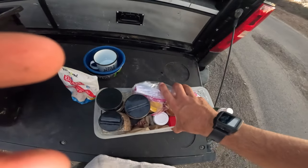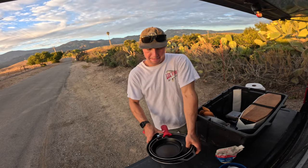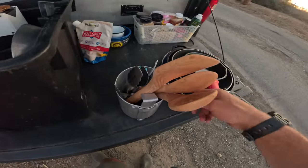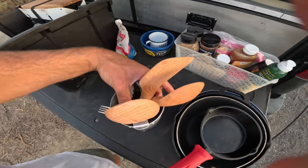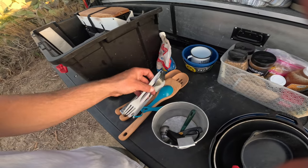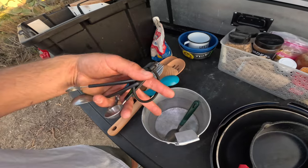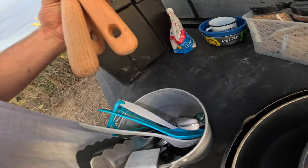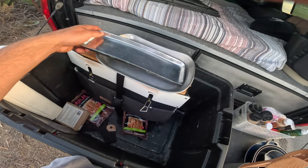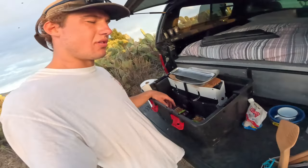I keep three pans: one small cast iron, one medium regular pan, and one large cast iron. I also have a metal plate. There's a pot that's currently serving as utensil storage — I have some wood spoons, tongs, plastic forks, plastic spoons, a metal fork, a metal spoon, and some measuring cups. Plus a couple extra trays and pans for serving food if I have friends over.